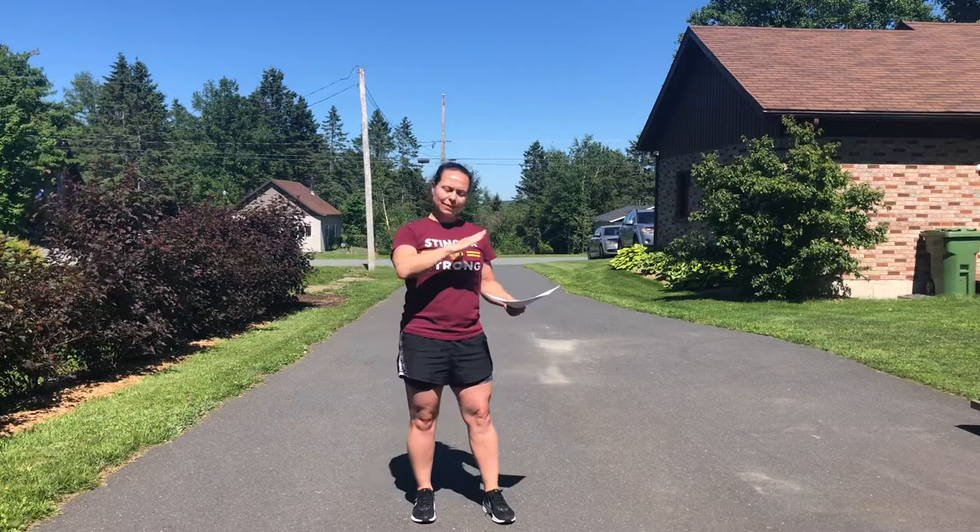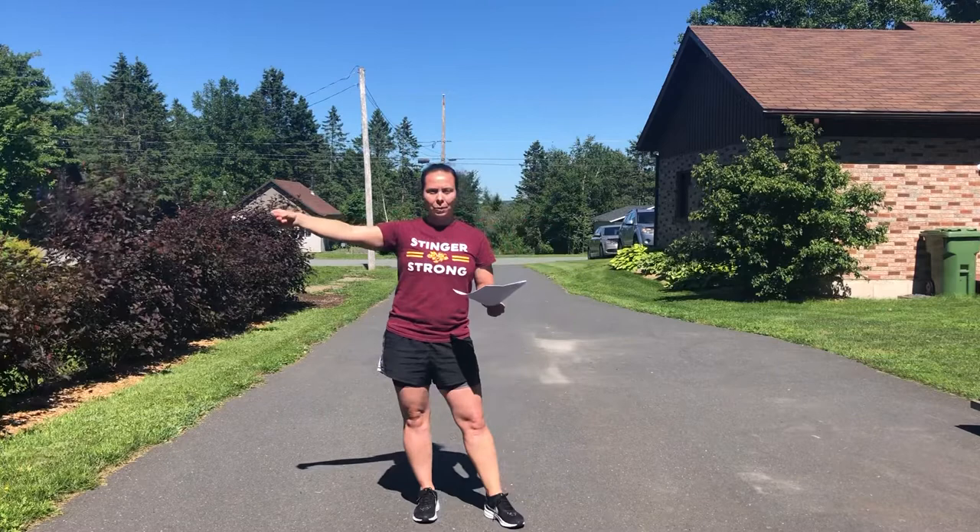Ideally, find a moderate hill, moderate inclined hill. You can use the same hill as you used in previous programs, as long as you can go slightly uphill with full-out intensity — knee drive, power onto the ground.